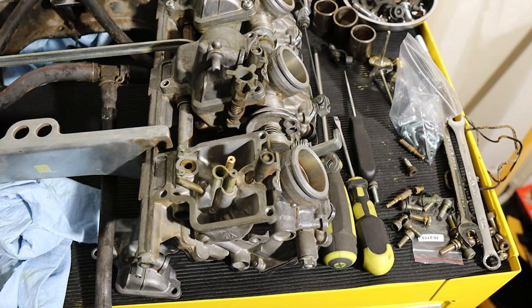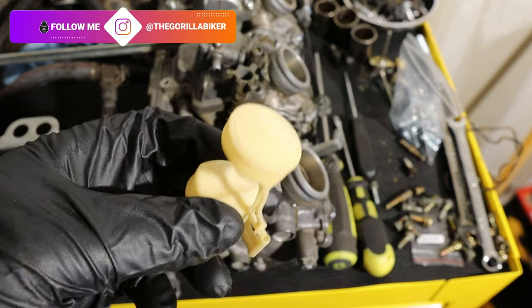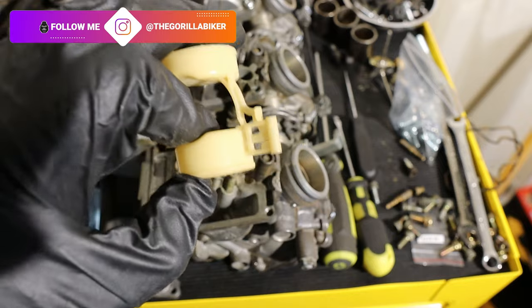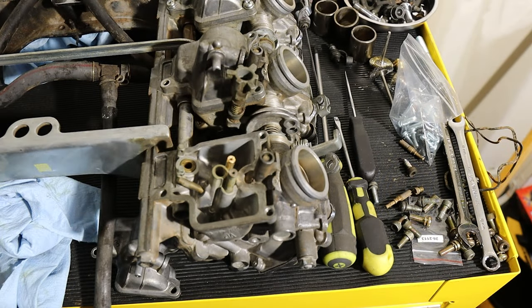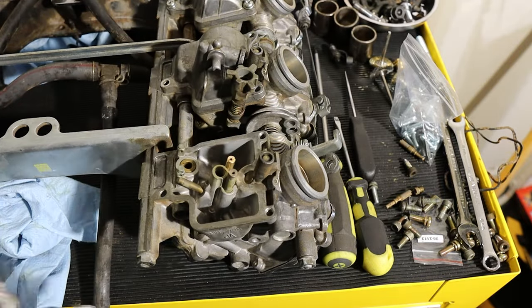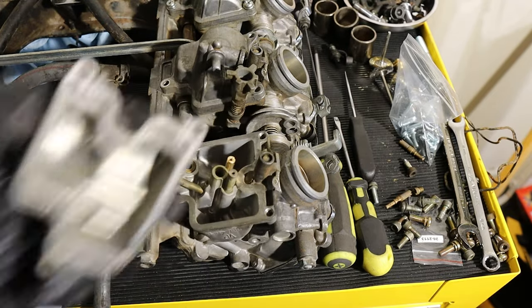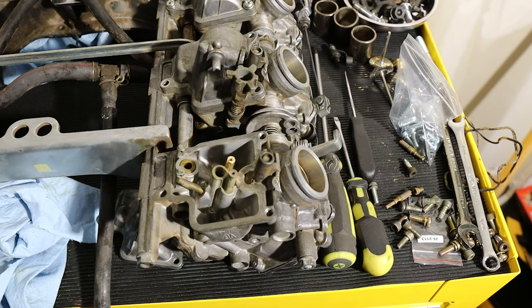First and foremost, we're going to clean everything. There's a little bit of varnish here, so I'm going to spray this off with carb cleaner and give it a wipe. You want to be careful with these floats because they are fragile. I've already cleaned the inside of the actual float bowl — make sure your gasket channel is really nice and clean, and obviously the inside of the upper bowl itself too.